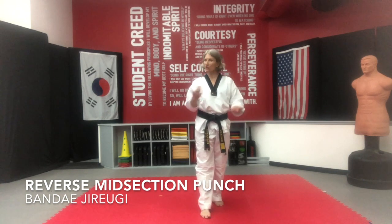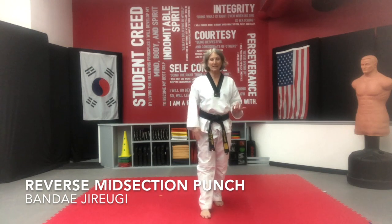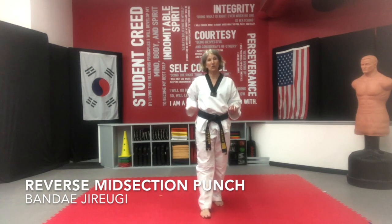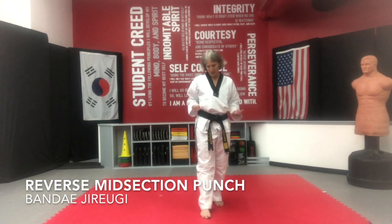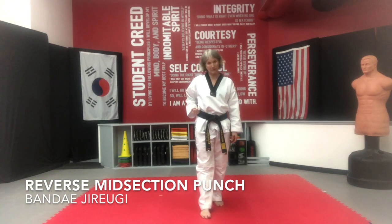Punches are always fun and by now you should start getting more comfortable with your punches. As you step, whatever leg is in front, that hand is going to be your shooting punch next. You should have already used it as your power tool or as your turbo hand pulling back.